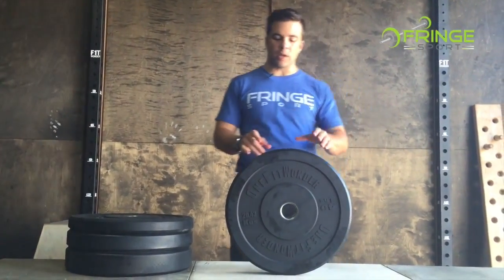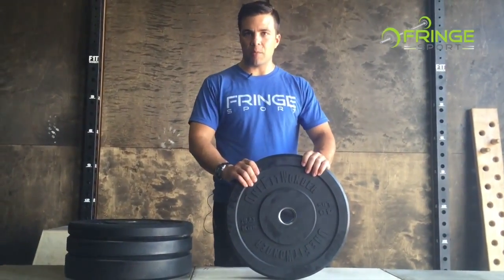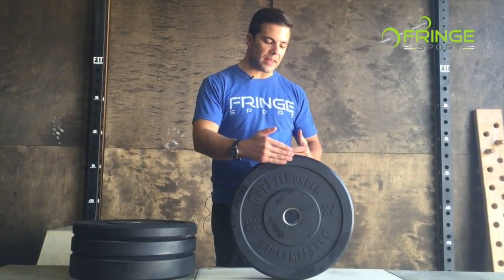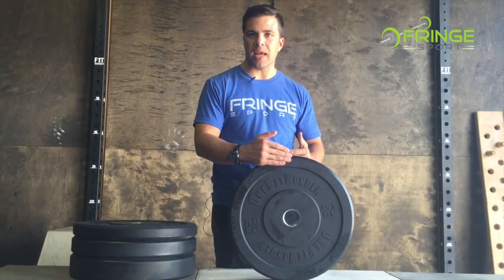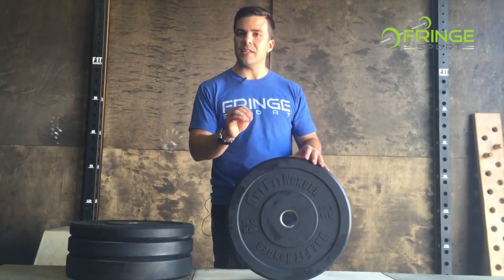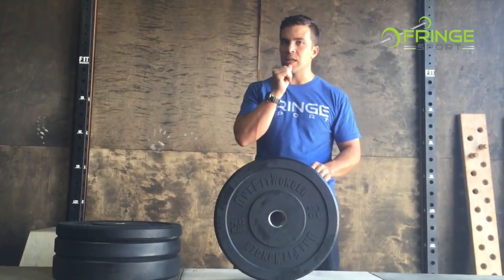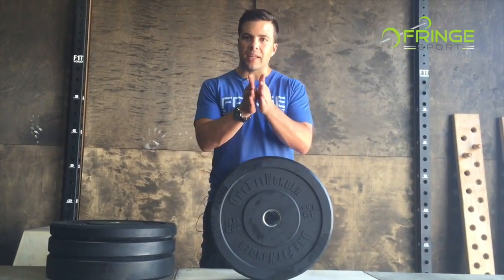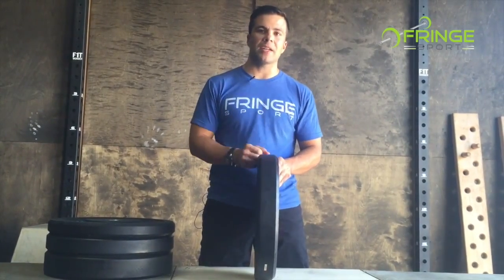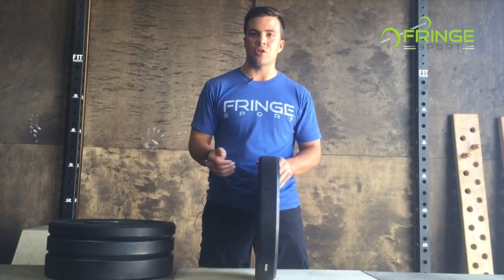Additionally, we do another nice thing with the 10 pound plates. For the 15s and up, we make them as thin as we possibly can so you can stack as much weight as possible on the bar. With our 10s, we actually go a different direction and use a rubber mix that allows the 10s to be a little bit thicker. Again, we're just coming back to physics and surface area.